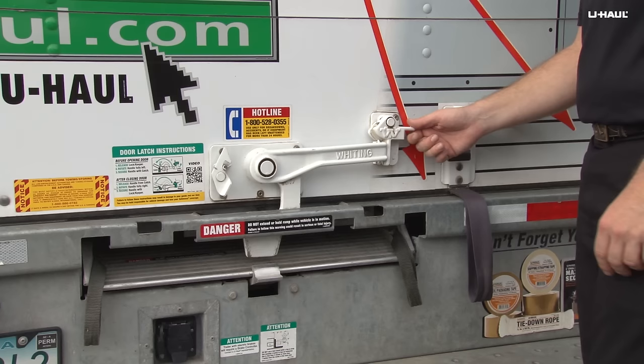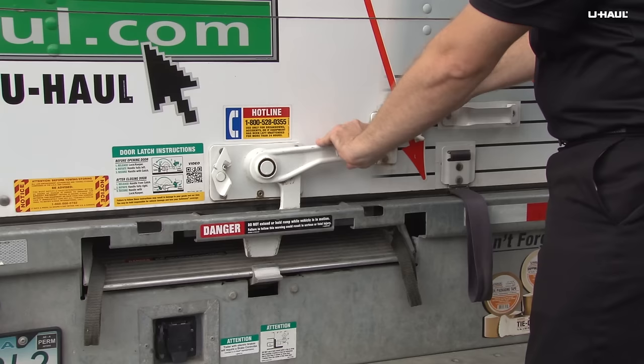Hi, I'm Sperry Hutchinson and today I'm going to show you how to use U-Haul truck loading ramps and roll-up doors.